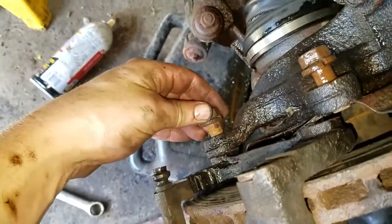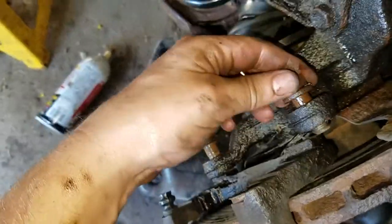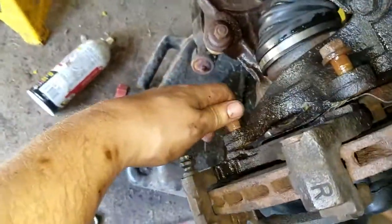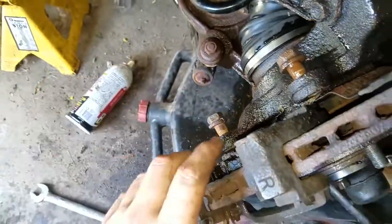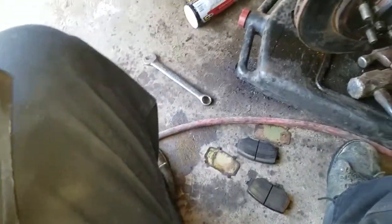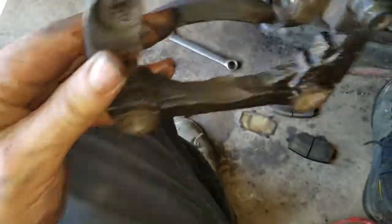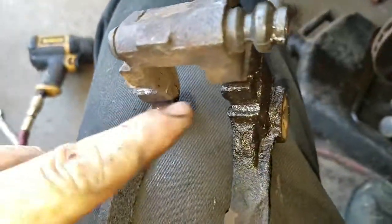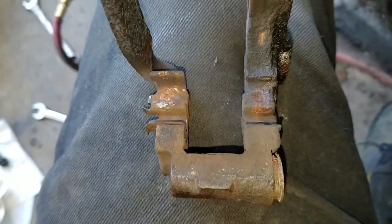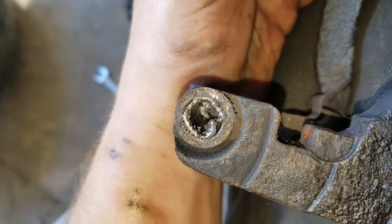Alright, I am back. I have these two bolts removed - they were a little bit of a pain to get out but we got them. Next what you are going to want to do is take off this bracket here - the brake pads go in there. You are going to want to clean this up and take these slides out and put in the new ones. You are also going to want to clean out where the slides went.